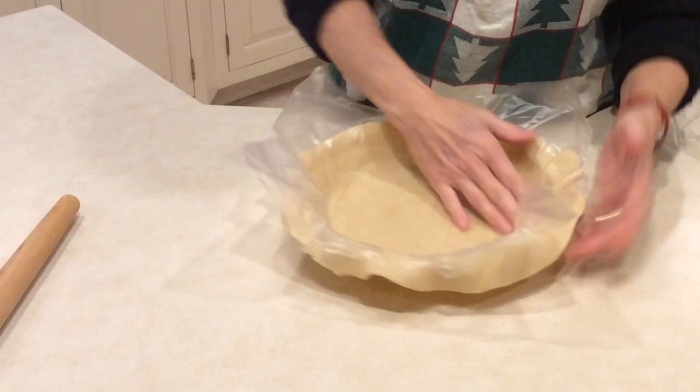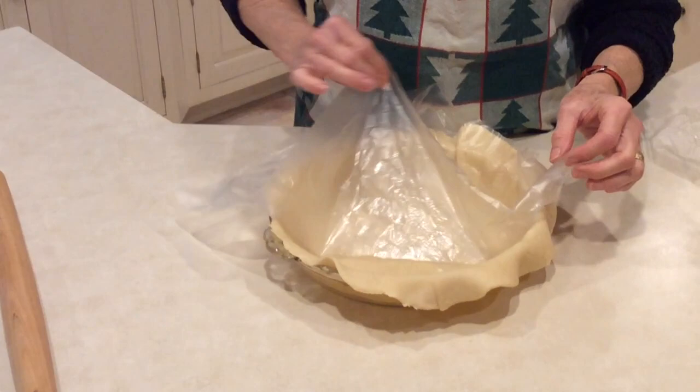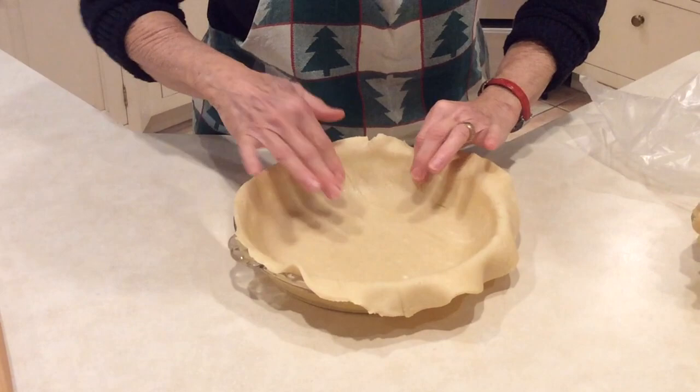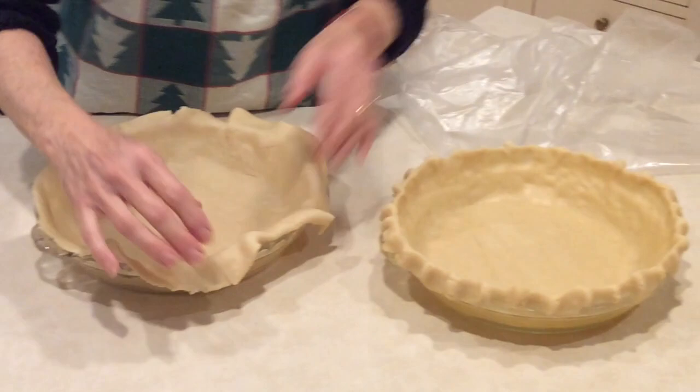I've learned to use this and roll it with the paper, but now doing this video I realized that if you really leave it out a long time it's way easier. Remove the top paper and it looks really good — just a few little cracks — then just proceed with the rolling until you end up with a nice even pie crust like that. On to making our pecan pie. Hope it works for you.